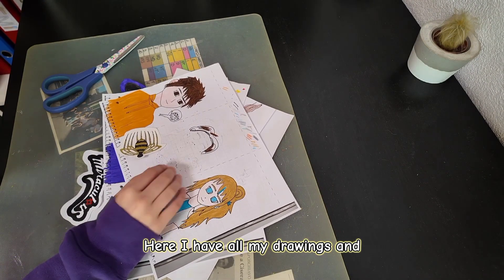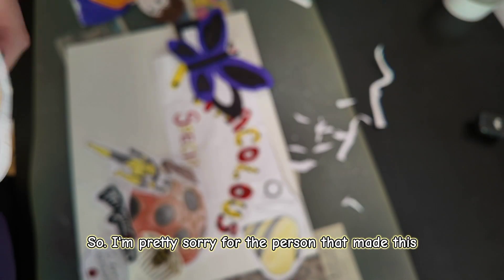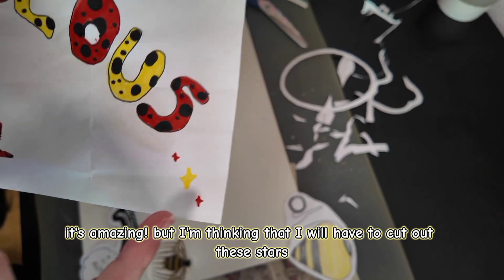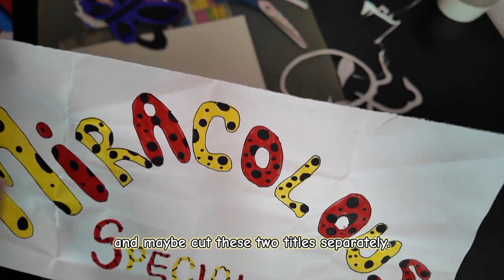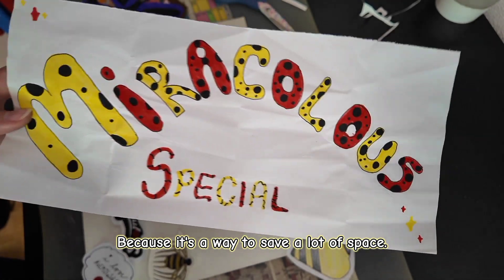Here I have all my drawings, and now the first thing I'm gonna do is cut out these drawings. I'm pretty sorry for the person that made this — it's amazing! But I'm thinking I will have to cut out these drawings, and maybe cut these two titles separately.